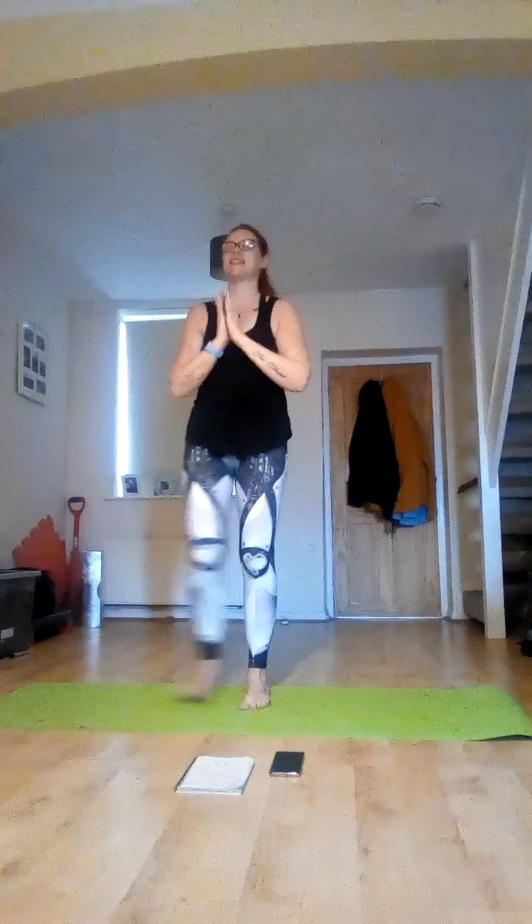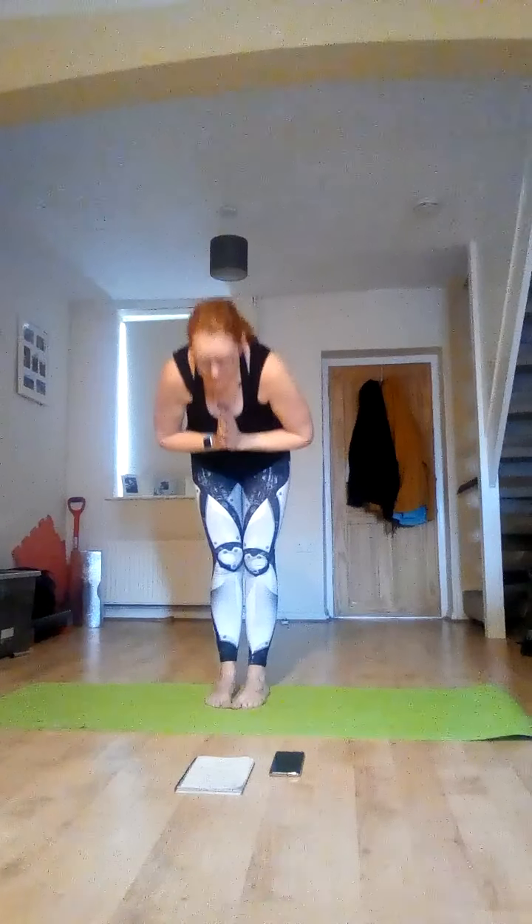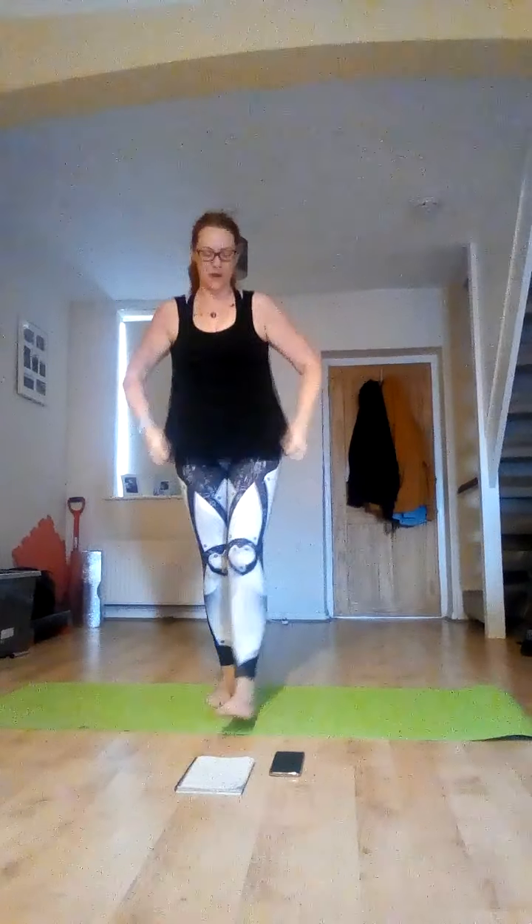Lovely. Feet together, hands to chest. Lovely. Well done everyone. Thanks for watching. Thank you.